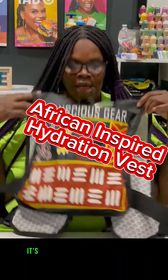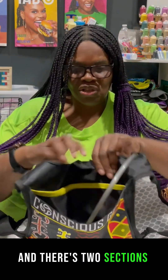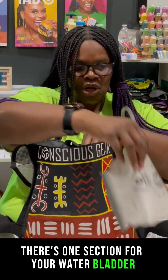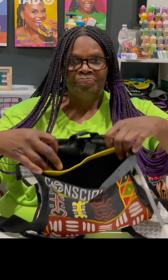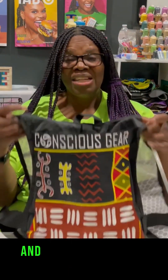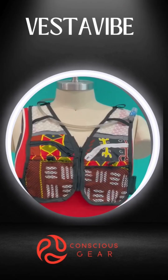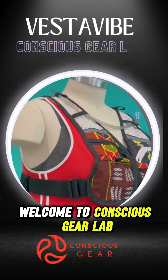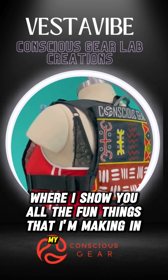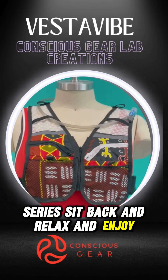This back is not zipped up — it's open. It's like an open pocket and there's two sections: one for your water bladder and one for all your stuff, which is an interesting concept. Welcome to Conscious Gear Lab, where I show you all the fun things I'm making in my Vesta Vibe series. Sit back, relax, and enjoy.